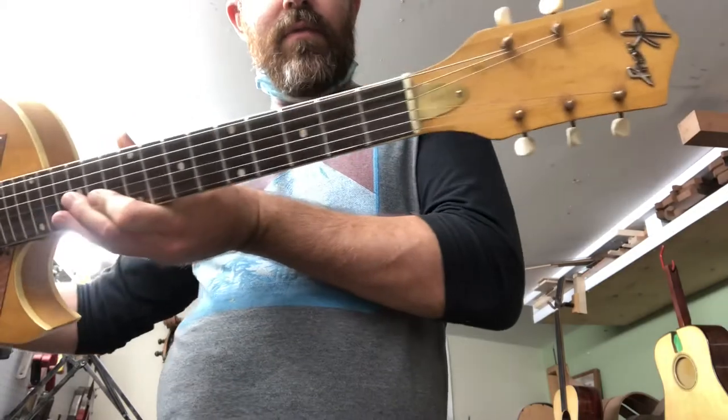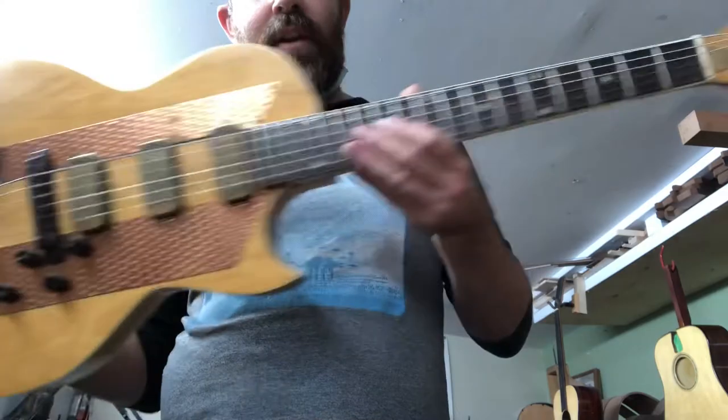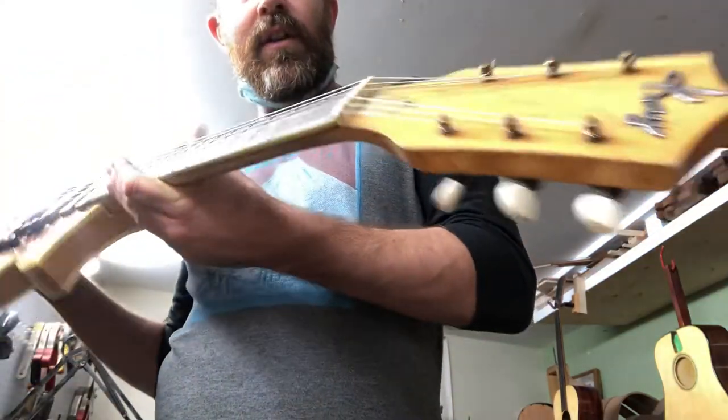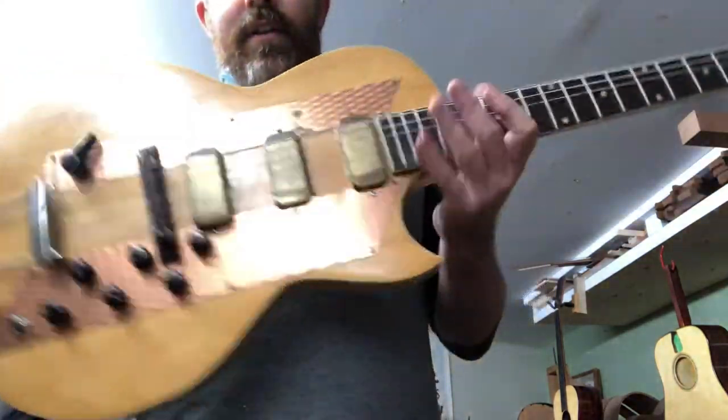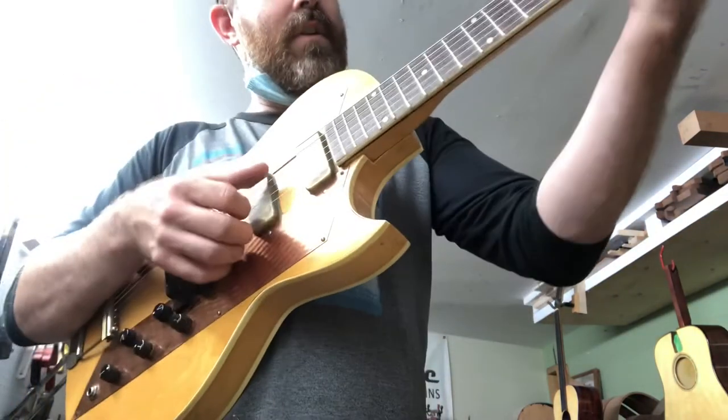Here we have it — the old K guitar has got a truss rod. It looks factory now too, which is kind of cool. It's got a brass cover that matches nicely with the pickups. Maybe in a little bit of time it'll tarnish, but it's got nice low action, just the right amount of relief — just super easy to play.